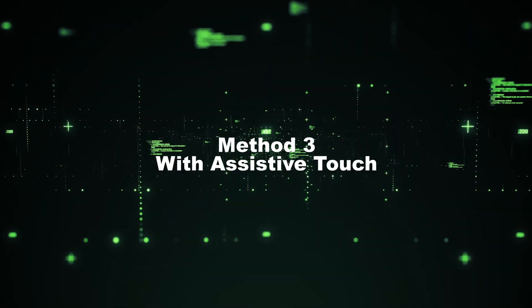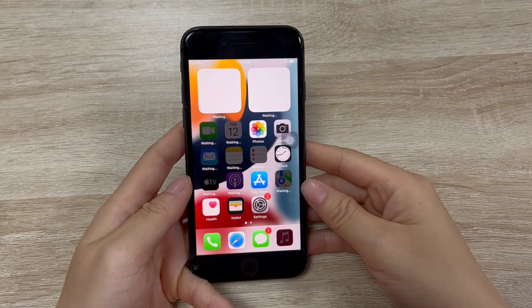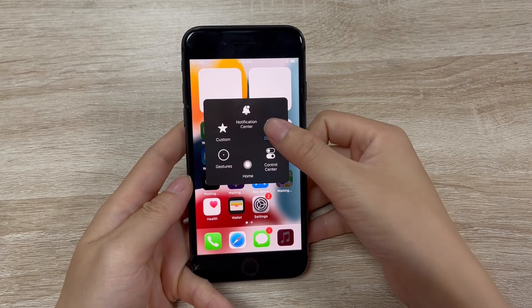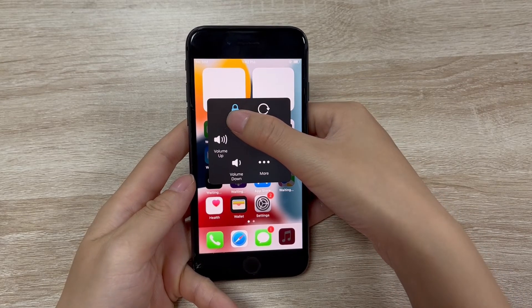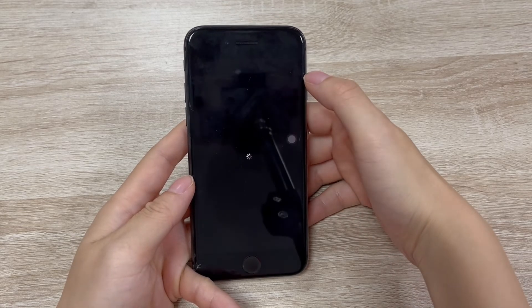Method 3: Turn iPhone off with Assistive Touch. If you have Assistive Touch turned on, it'll be helpful. Just tap on the Assistive Touch box on the screen, select the device option, then keep pressing the lock screen feature for a few seconds until the power screen displays, and turn off your iPhone.